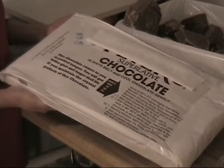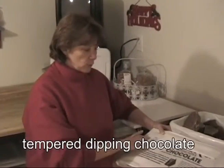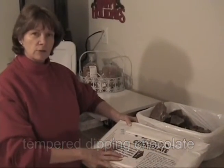We're going to start today with the chocolate. We're going to use tempered dipping chocolate, and you can usually find it broken into pieces. This is a 10-pound block. You can usually find it in pieces at your grocery store.